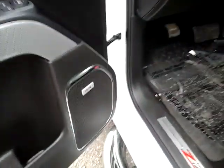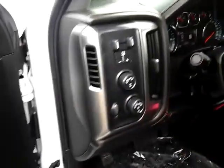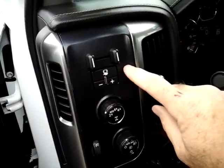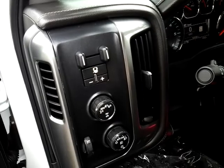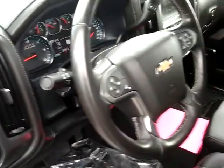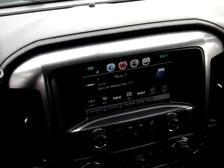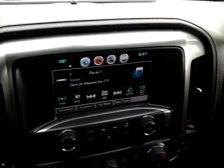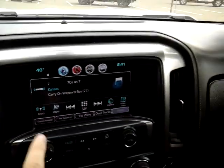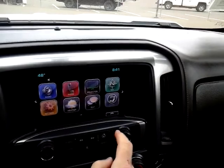You have an upgraded Bose stereo system — that's one of the features again in an LTZ. This is an option here, but a great feature: an integrated trailer brake controller. So again, if you're trailer towing, it helps integrate your trailer brakes with the vehicle's brakes.